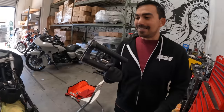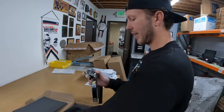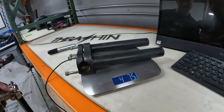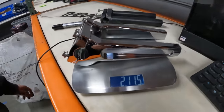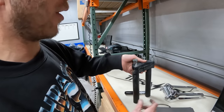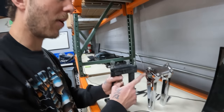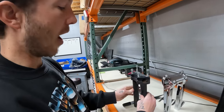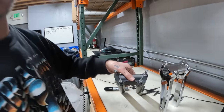Holy cow, these old bars are heavy - they have to be like 10 pounds. Let's compare: old bars with hardware and top clamp versus the new ones. About half the weight. Old ones are 4 pounds 7 ounces, new ones are 2 pounds 11 ounces - about a pound and a half lighter. Our risers are made out of 6061 aluminum, triple nickel chrome, with stainless steel ARP hardware. The risers we're taking off are made of mild steel - that's why they're rusting. Forty percent heavier.